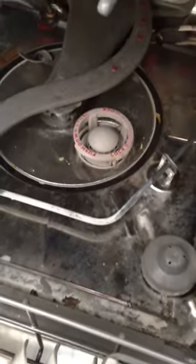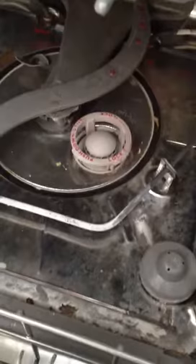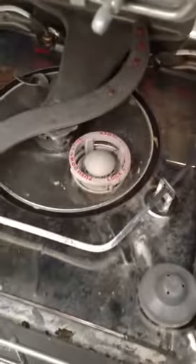Hey! Sally Lawrence here. Wanted to share a quick tip for you. I'd like to introduce you to my dishwasher. See all the white film on the bottom of the stainless steel interior? Well, we all know that's no fun.